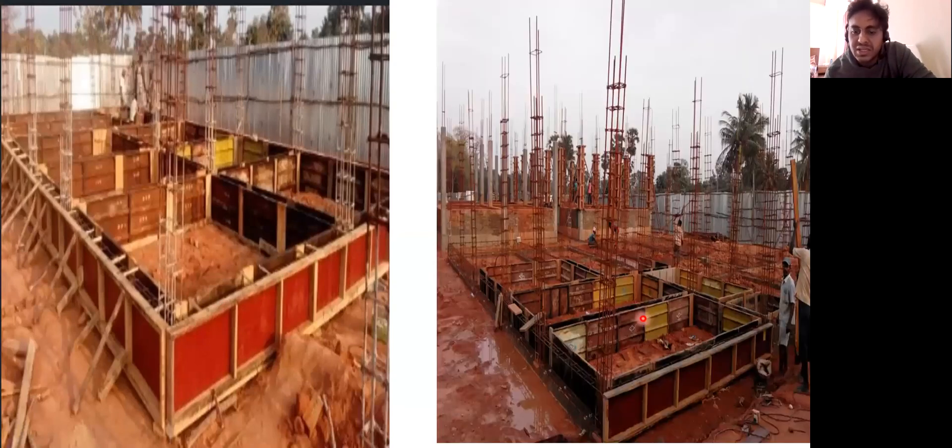Here is another plinth beam reinforcement. You can see the cover blocks placed here and then it will be closed with the help of shuttering plates and wooden boards, and then the concreting of this plinth beam will happen.